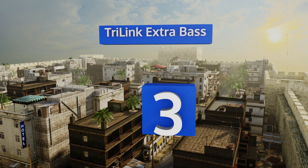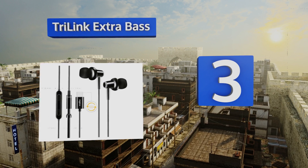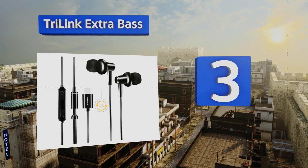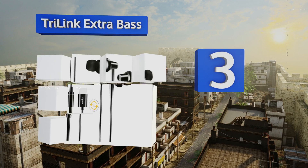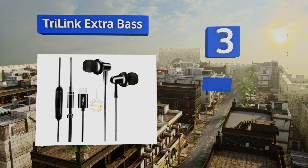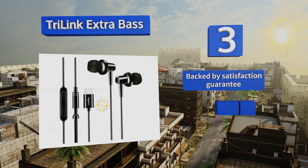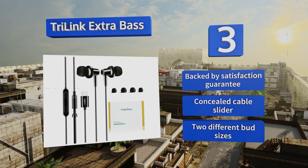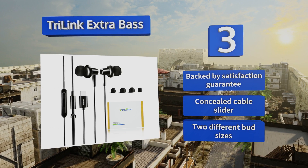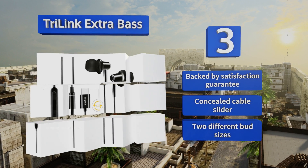Halfway up our list at number three, the well-rounded Tri-link Extra Bass sound great, boast a multi-functional control for taking calls and skipping back and forth between tracks, and come in at a price that won't break the bank. It's really a shame then that they only work with select smartphone models. They are backed by a satisfaction guarantee, with a concealed cable slider and two different bud sizes.